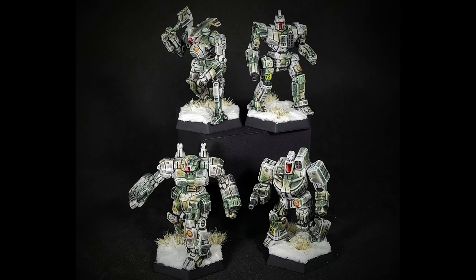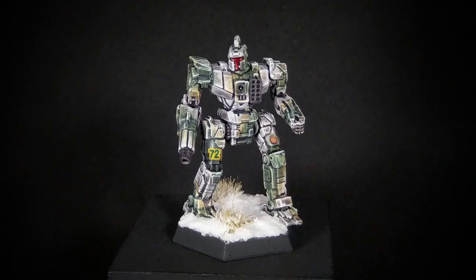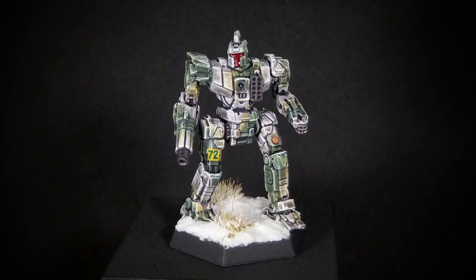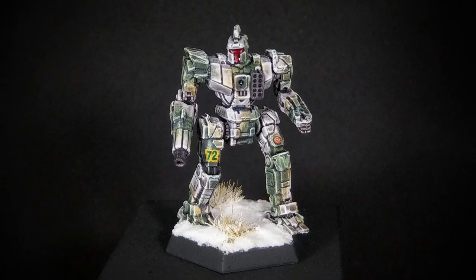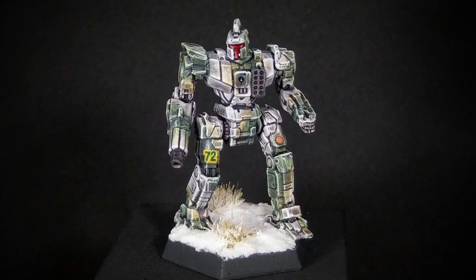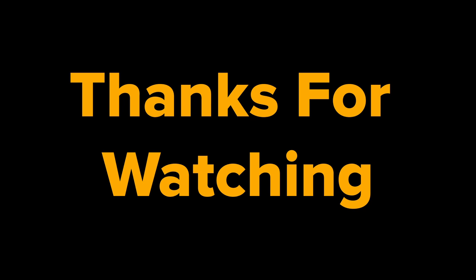Thanks again to Roy Carl for sharing his pictures. Please subscribe and leave your questions or comments below. Follow us on Facebook at Battletech Camospecs Online. Check out our website at CamoSpecs.com. Thank you for watching and we'll see you next time. Heat Critical, Shutdown Imminent, Time for Pop-Tarts.